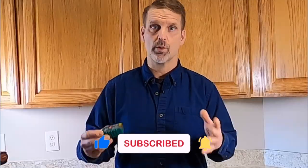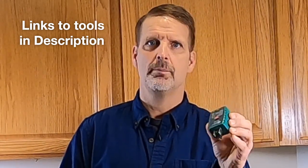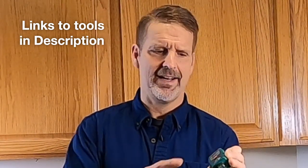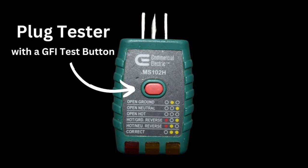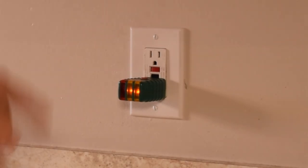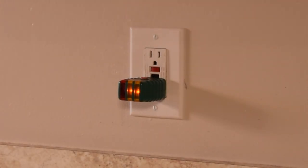When that happens, it needs to be replaced. Now, how do you know your GFI isn't working? I have a plug tester here which has an integrated GFI test button on the top — the little red button. I'm going to plug it into this GFI. The two lights go on, which tells us the plug works and you could use it. But how do I know it'll trip when it's supposed to?